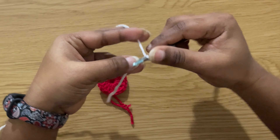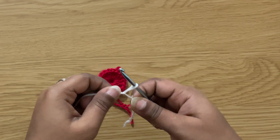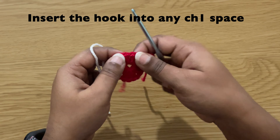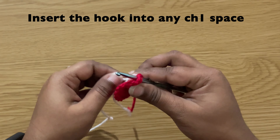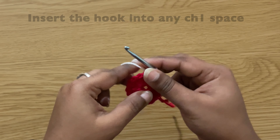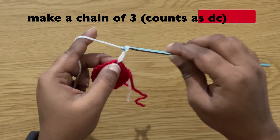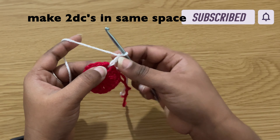Take another yarn and make a slip knot. To start our second row, insert the hook into any chain one space and pull up the yarn. Then make a chain of three. Chain three does count as our first double crochet.